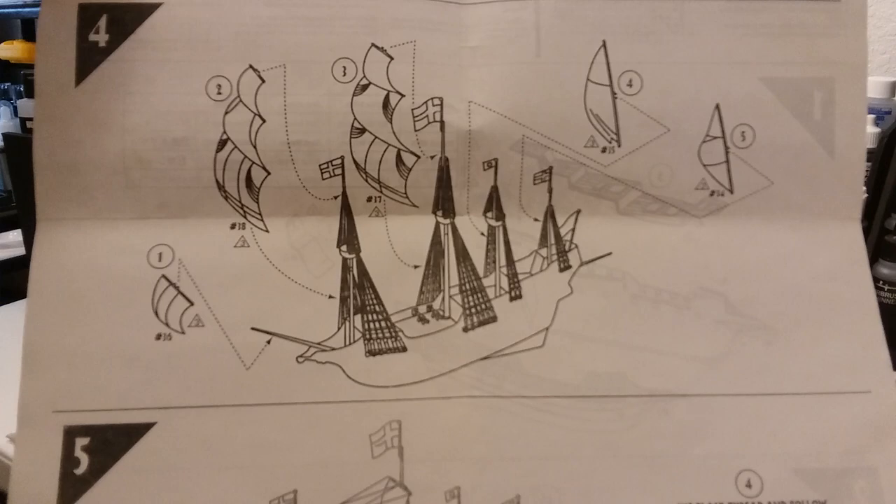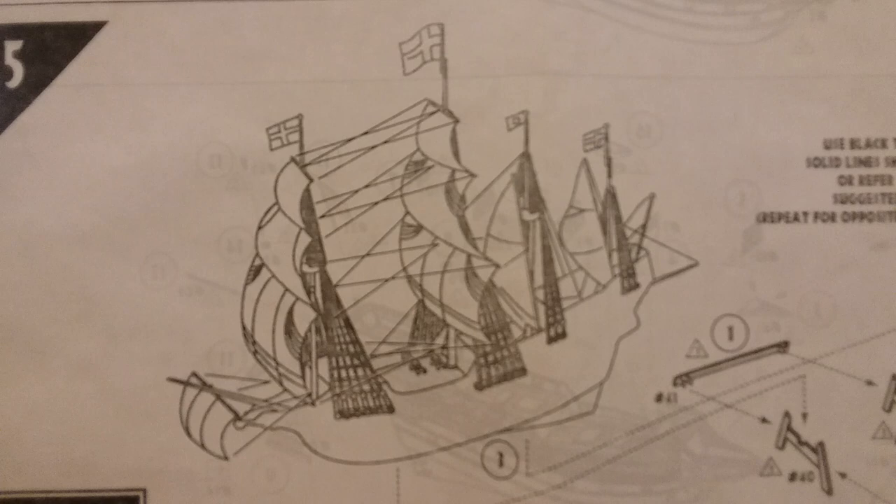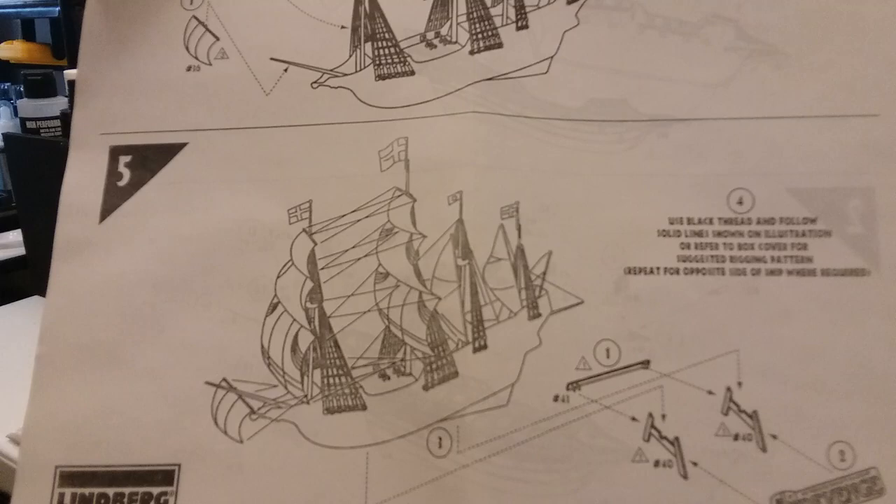Flipping it over to the other side — there's step three, and then step four. It also shows you how to do the rigging on this. Looks like it's not a bad little kit. I'll be putting it together here soon.